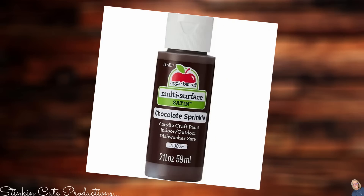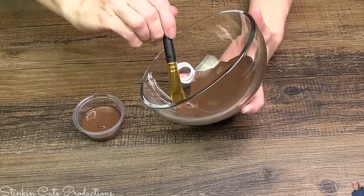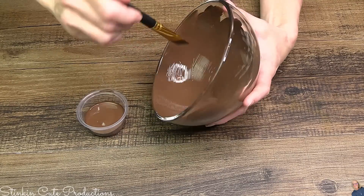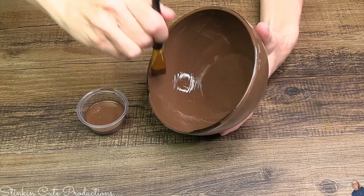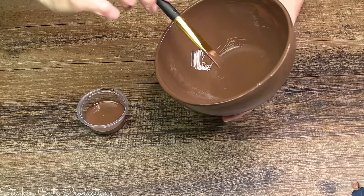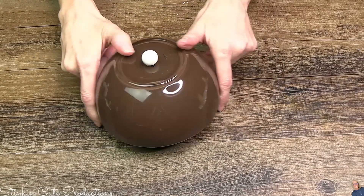I'll also be using Apple Barrel's Chocolate Sprinkle — this is a multi-surface paint so it's gonna stick well to glass. Sometimes when you paint glass with regular acrylic paint, after the first coat it kind of lifts up. To prevent that, use a multi-surface paint so you can put on multiple coats and get the coverage you're looking for. I'm painting the inside of this bowl because that helps prevent scratching. It's multi-surface and dishwasher safe, so it adheres better to glass. Look at how cool that looks — painting it on the inside, it looks amazing on the outside!